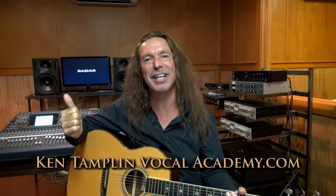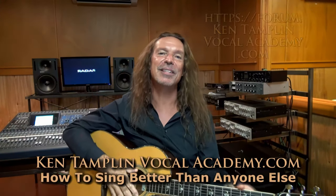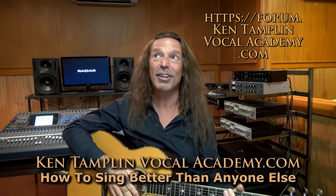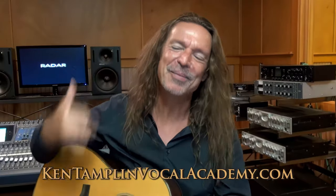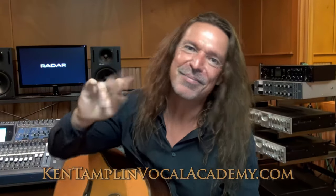Hope you guys enjoyed this lesson. Until next time — Ken Tamplin Vocal Academy. Please like and subscribe to my channel. Check out my singing course, 'How to Sing Better Than Anyone Else.' Also check out my singing forums — I have close to 10,000 members in there now where we discuss all this stuff. Find me on Pinterest, Tumblr, Twitter, Smule — I'm out there, guys. Peace out.